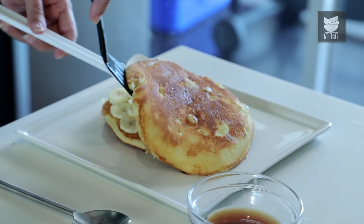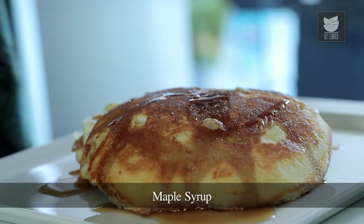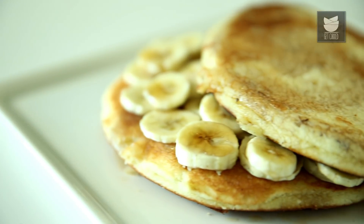The second Pancake is ready as well. I'm going to drizzle some Maple Syrup on this. You can use different fruits — instead of a Banana, you can use Strawberries when they are in season, or Mangoes. And a dollop of Fresh Cream. It's a perfect dish for your little ones. So do try this dish and let me know. For such interesting recipes, subscribe to Get Curried.